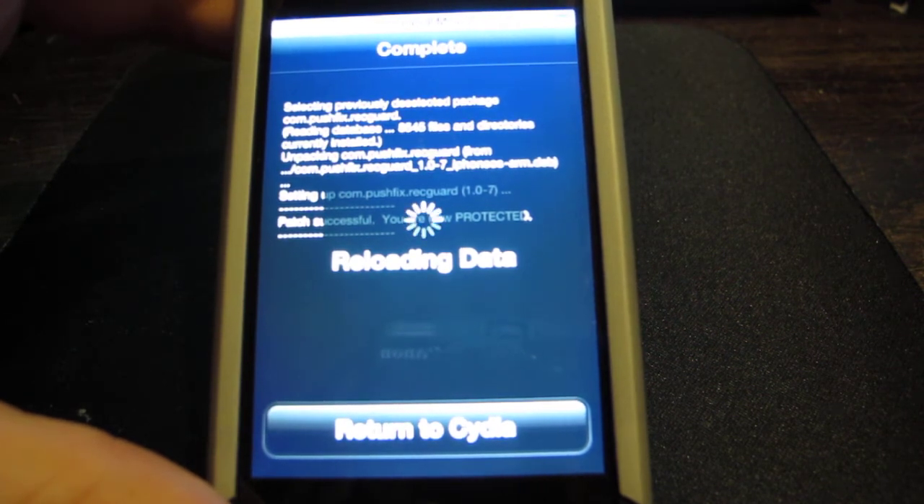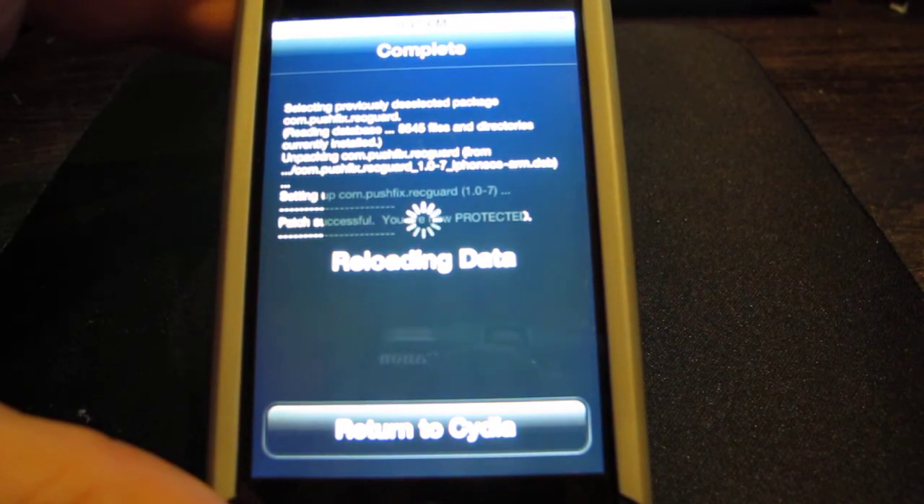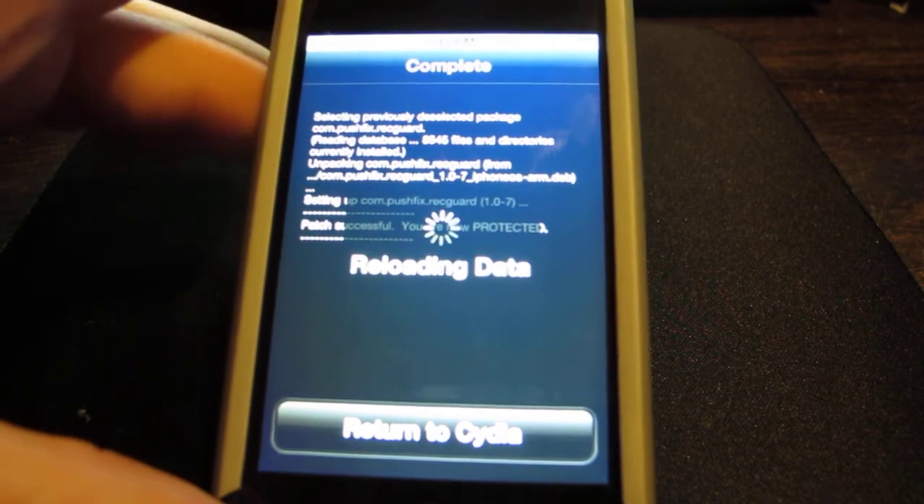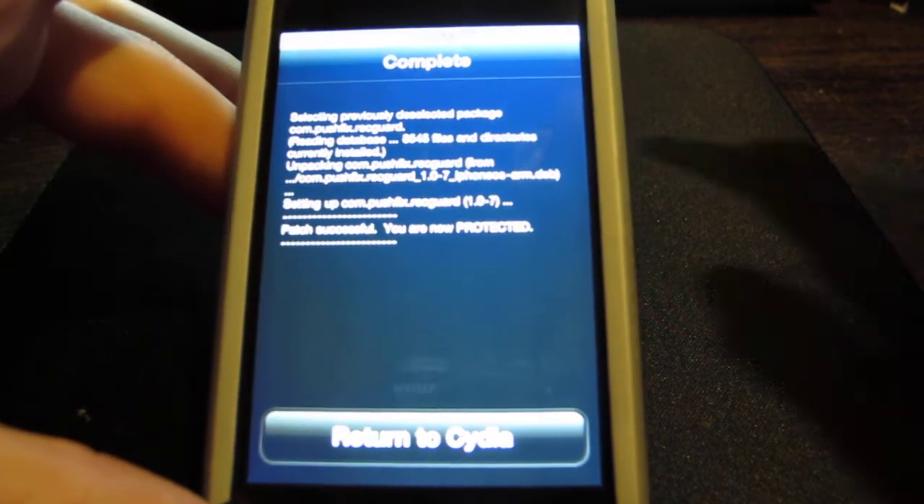Now this is really useful, especially since the 4.3 update is coming out soon. You might want to add it just in case you don't want to update if anything happens. You return to Cydia and this doesn't require a reboot.